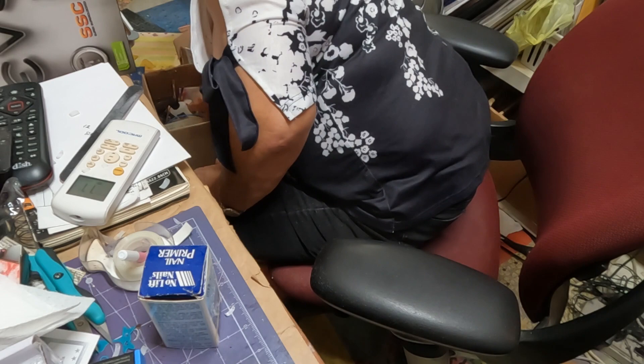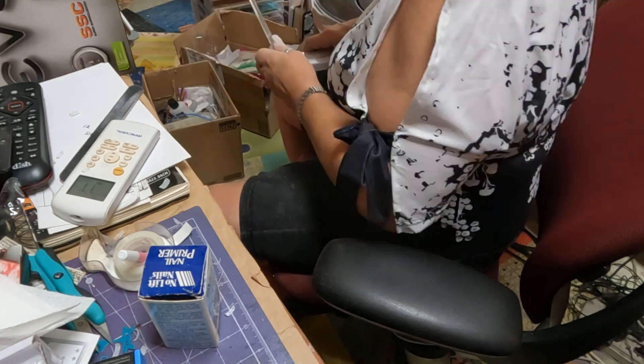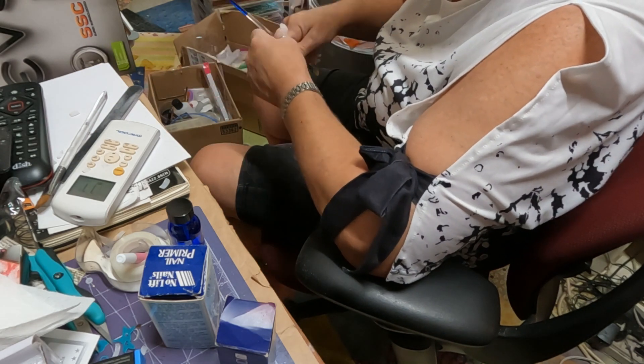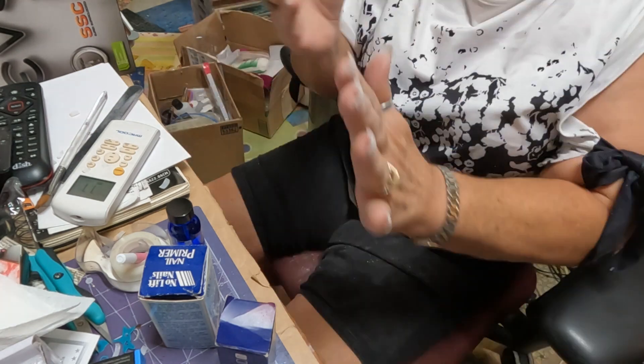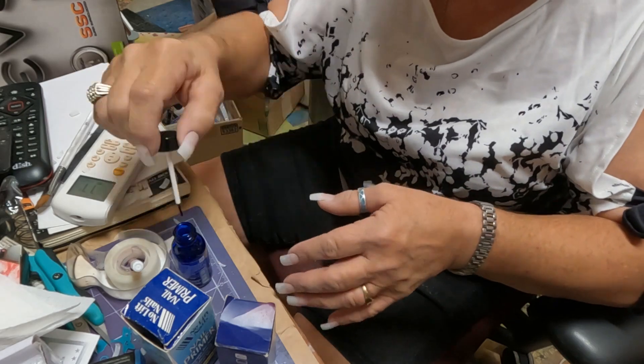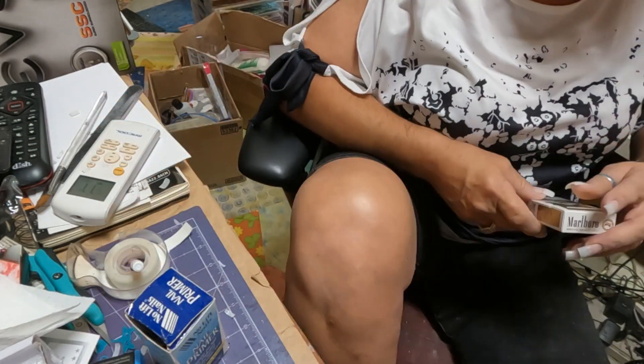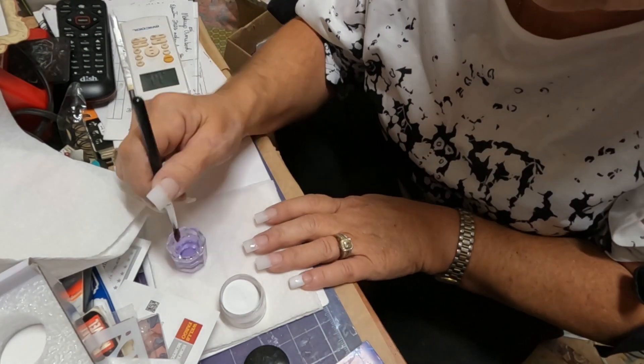Here I'm getting out the nail primer and the nail cleaner, dusting off the little dust particles. This is a dehydrator to make sure the nails are nice and dry.